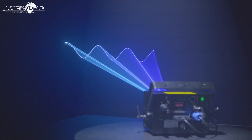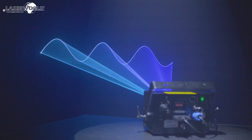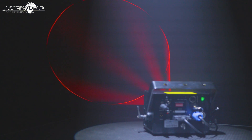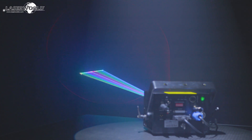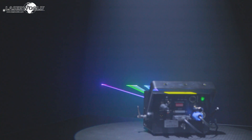The LaserWorld DS2000RGB MK3 and the DS3000RGB MK3 have a scan speed of 40k pps at 8 degrees ILDA and are great for highly visible beam effects, but are graphics capable too, so can be used for nearly any type of laser show application.